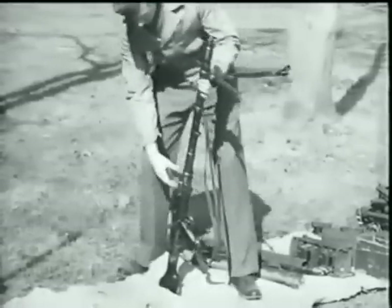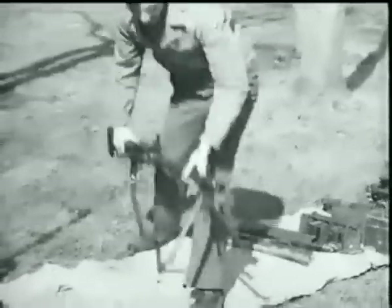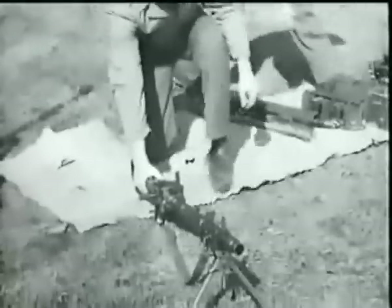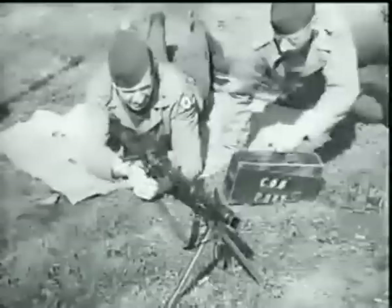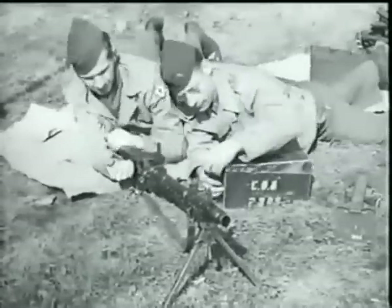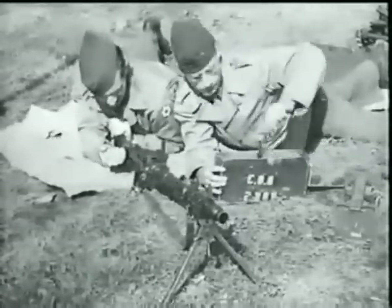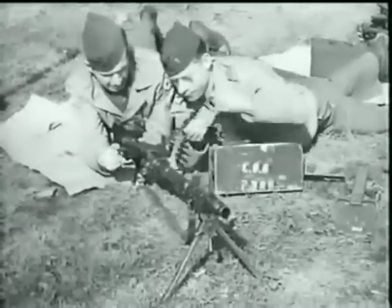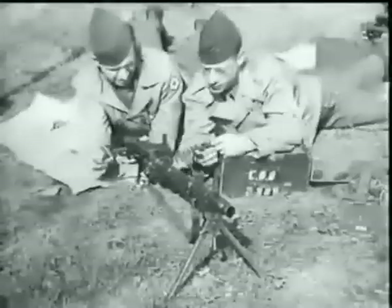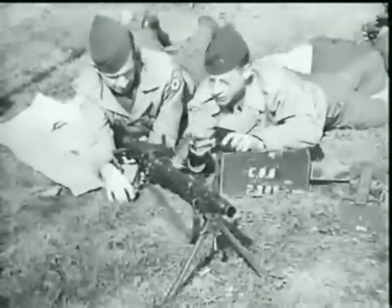This is the standard German Army machine gun MG 34, caliber 7.92 millimeter. It's a dual-purpose weapon which may be used as a light or heavy machine gun, depending upon the mount employed. The Germans also mount it on tanks and use it for anti-aircraft fire. Here it is being fired from a bipod, its light machine gun mount.